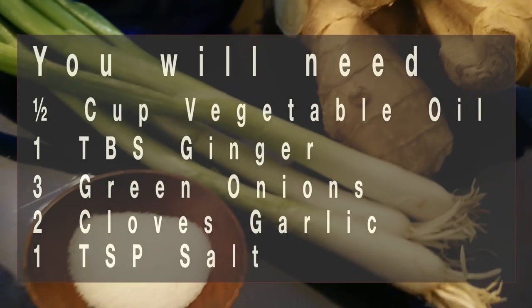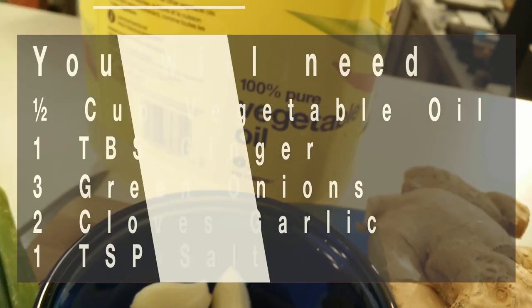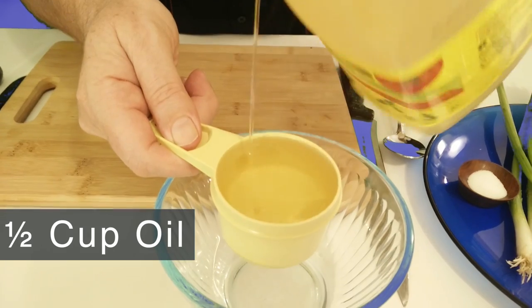Here's what you'll need to do the job. Start with a half a cup of oil — half a cup.